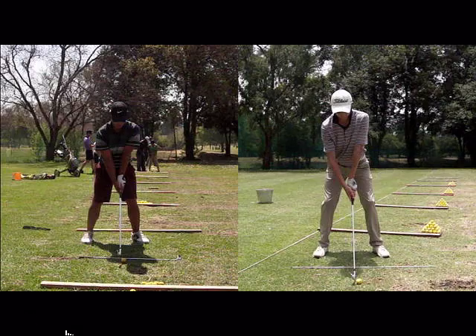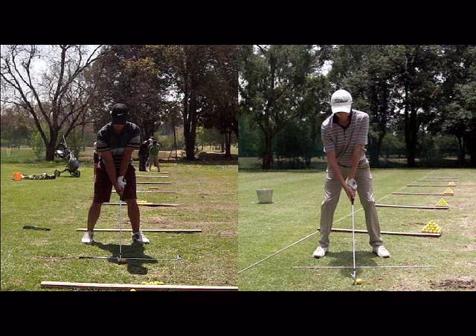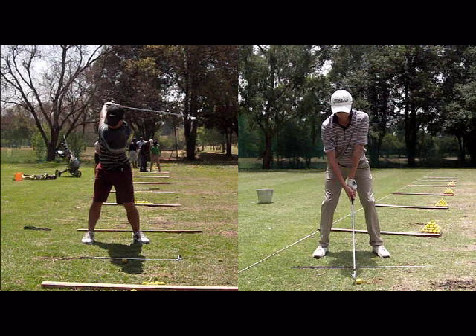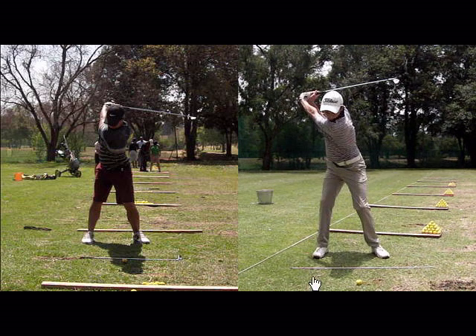you need to make sure at the top of the backswing that the weight is situated on the outside of the right foot. So the player on the right hand side, his weight is on the outside of the right foot — you can see the toe wants to come up slightly — whereas the player on the left hand side, his weight is stuck on the inside of his right foot.